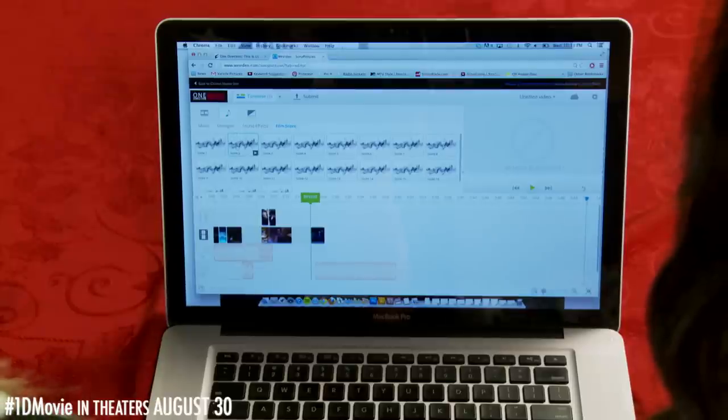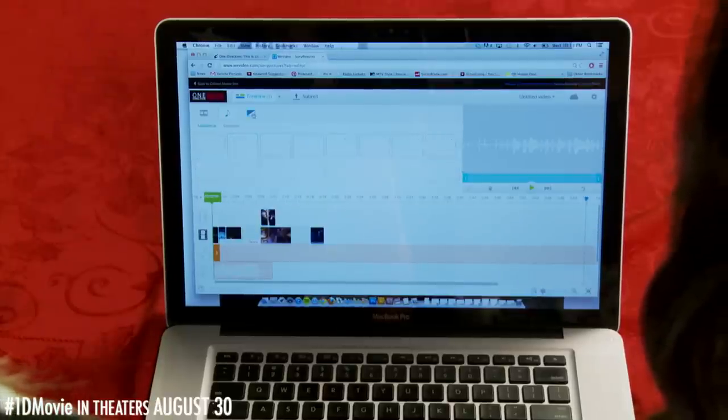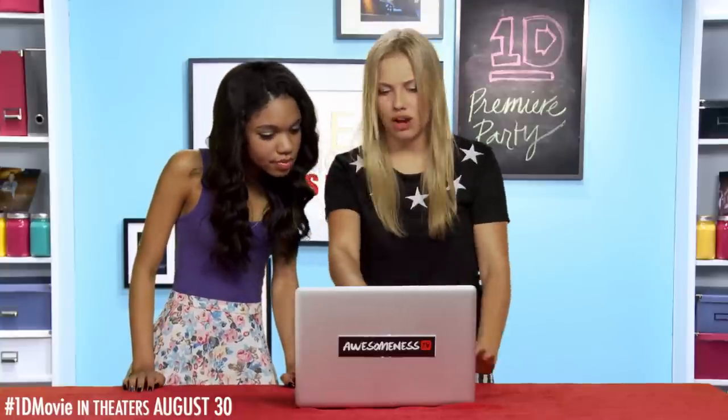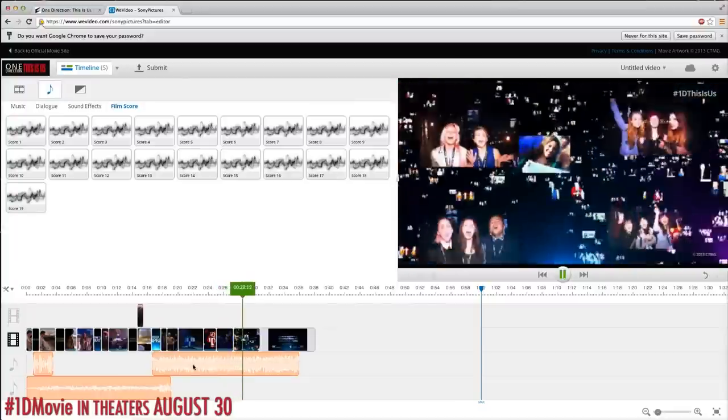Music and graphics. Should we end with the graphic of all the fan videos forming into the logo? I think that's awesome, let's do it! And done! Oh my gosh, it is amazing!